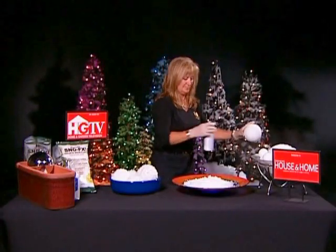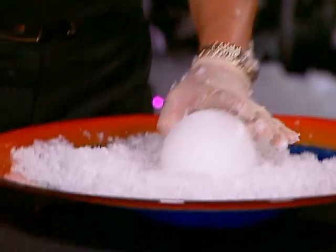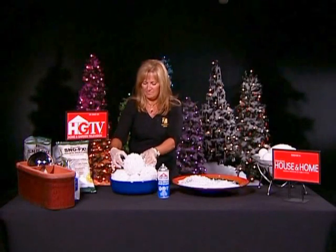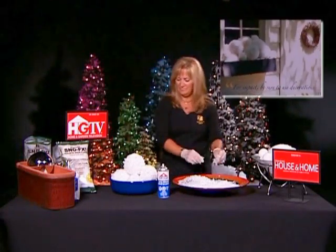Simply spray a styrofoam ball and roll it in a bowl of snowflakes. Press and voila! Realistic snowballs, just like the ones featured in Canadian House & Home magazine.